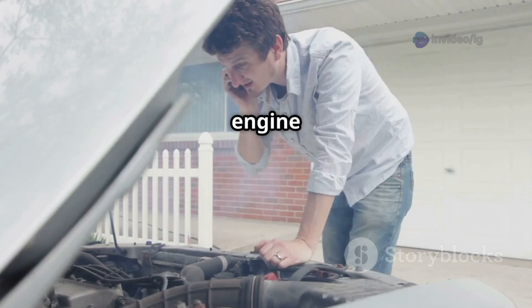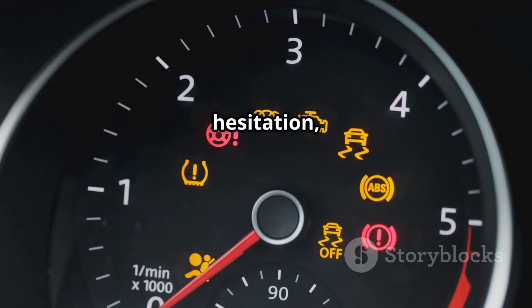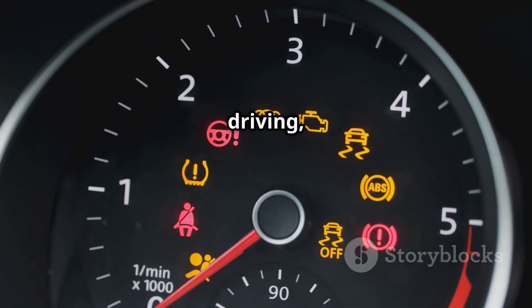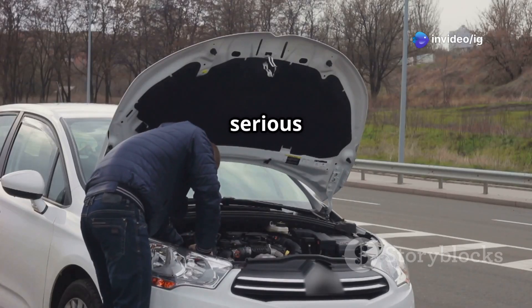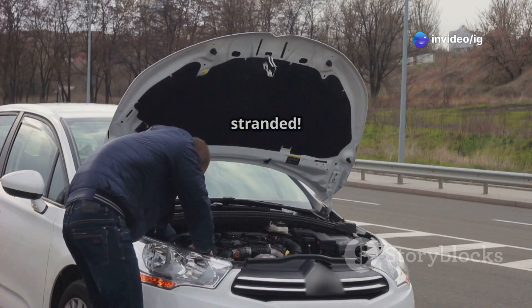Common symptoms of P0337 include: check engine light on, car cranks but won't start, engine misfires or runs rough, loss of power or hesitation, sudden stalling while driving, and poor fuel efficiency. Ignoring this issue can lead to serious engine performance problems, leaving you stranded.